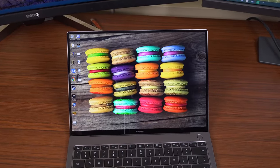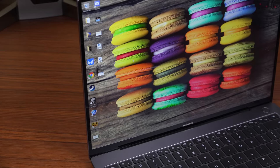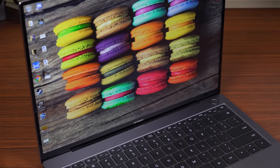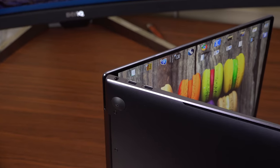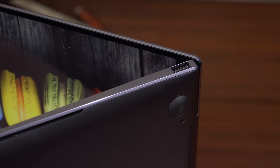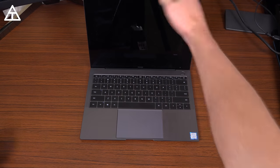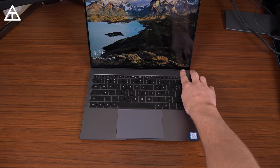The first thing I'd like to talk about is the overall design of the MateBook X Pro, and Huawei has hit it out of the park. This is easily one of the best designed laptops I have ever used, and I consistently get people asking me, 'Hey, what type of laptop is that? That looks amazing.' This laptop really does check a lot of boxes — it's easy to open with one hand, which some people actually do care about.